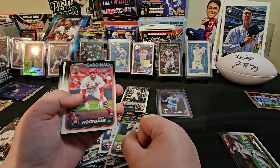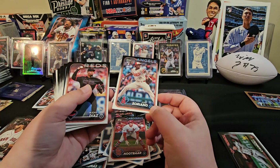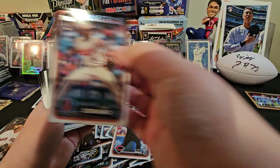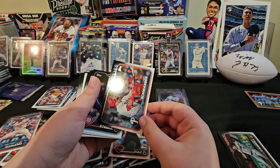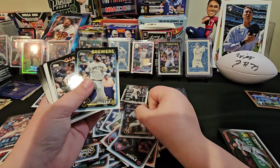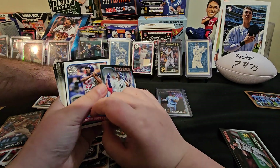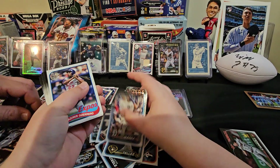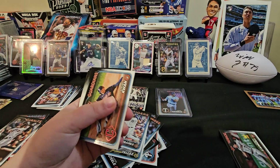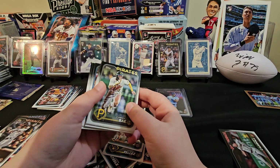Not yet. Spencer Torkelson. Lars Nootbaar. Jose Soriano. Alexan Diaz, that's a rookie — the one with the big RC. Kyle Schwarber. Justin Steele. Clark Schmidt. Rowdy Tellez. Luis Matos rookie. Vladimir Guerrero — I slammed it to the ground. Stephen Kwan — we'll take that one, it's my boy.